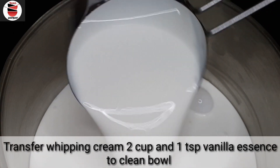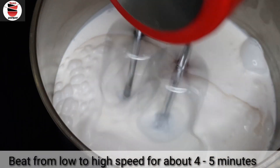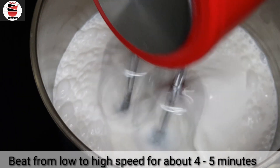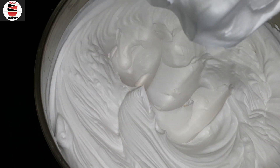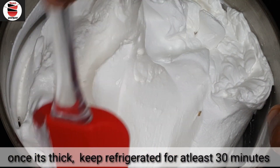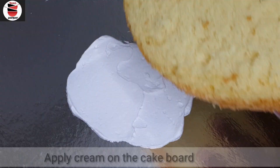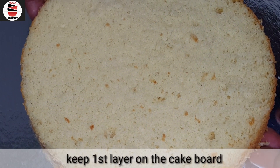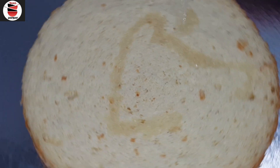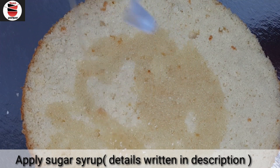Please comment on this video. I will upload the link in the description box. For 4 minutes, I will give you 3 cups of whipping cream. Put the whipping cream in the bowl and add 1 cup of whipped cream in the bowl.